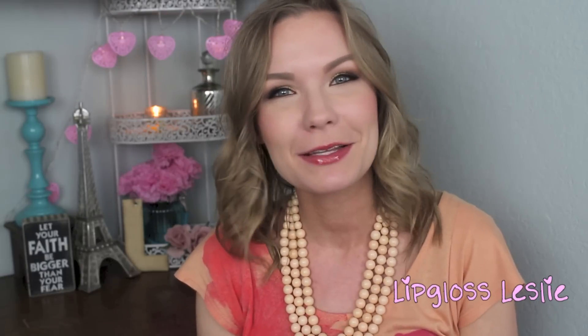Alright guys, so that was my review and lip swatch video on the new Maybelline Baby Lips moisturizing lip glosses. I hope you really enjoyed this video and found it helpful. Please give it a thumbs up if you did, and let me know down below — have you picked any of these up? What do you think about the formula? What are your favorite shades? I just love hearing your opinions. If you have any questions I'm happy to answer those. Please subscribe to my channel if you're not already, and I'll see you in my next video. Bye!